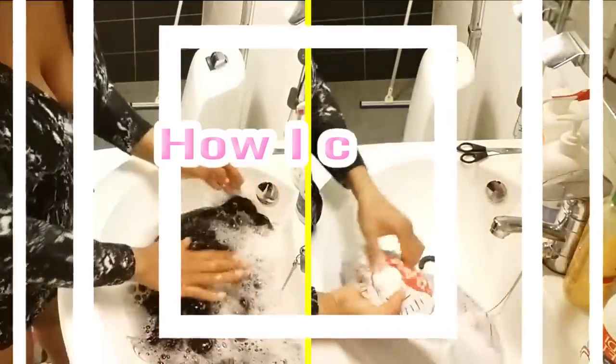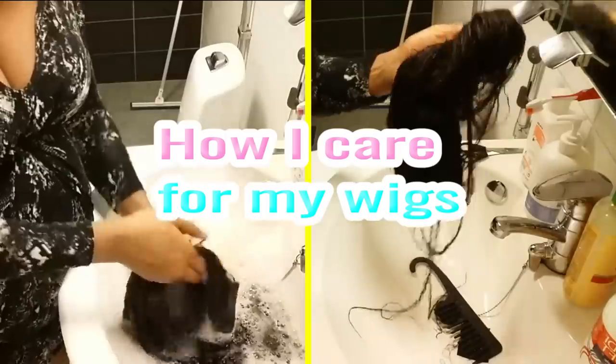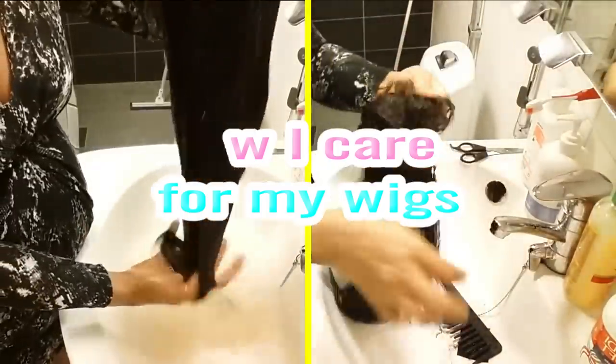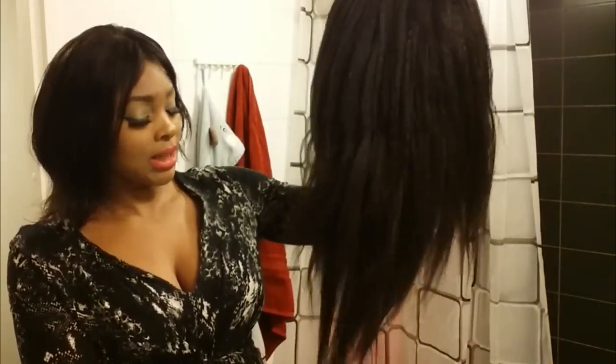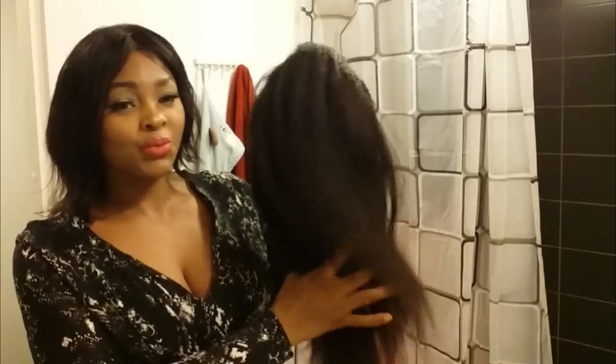Hi everyone, it's Artists and Finland here, welcome back to my channel. Today I'm going to show you how I basically care for my wigs, demonstrating on this one. This is a Yaki straight wig, it's 16 inches. I actually purchased this wig from AliExpress — I think it was 91 euros for 16 inches, which I think was a fair deal.